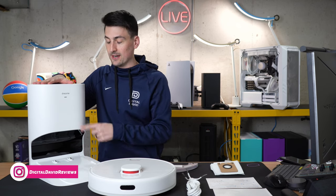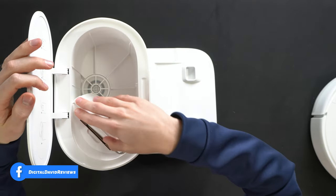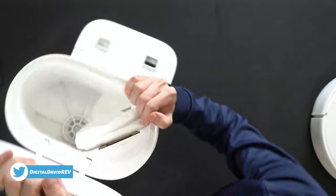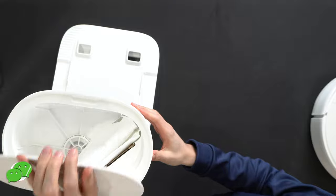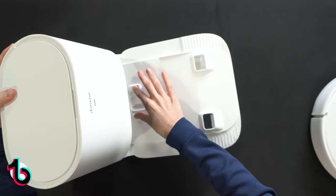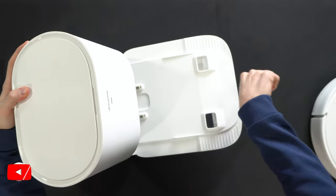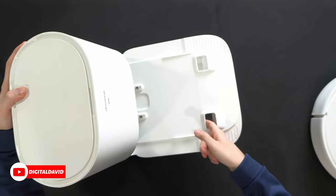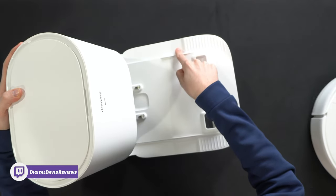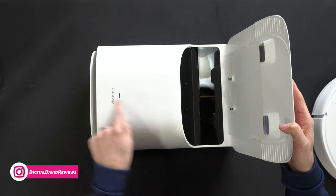Let's look at the self-empty base in more detail. Starting with the top, we have a lid that opens up to reveal one already-installed vacuum bag, bringing your total to two. There are instructions showing how to add and remove the vacuum bag. Down here the vacuum will drive up to charge — we have our two charging contacts — and air is going to force its way through the vacuum and suck the contents down this channel. There's nice grip here for the wheels to rest on and drive up onto the platform, plus additional sensors, Dreamy's logo and branding, and an indicator light.